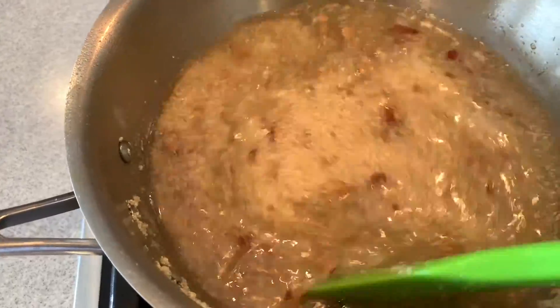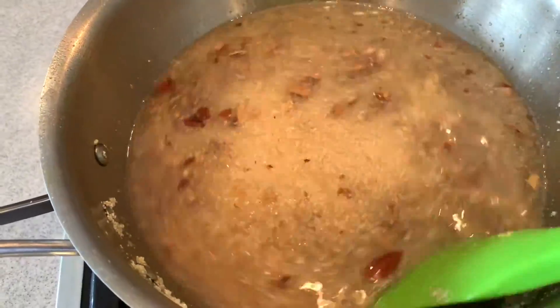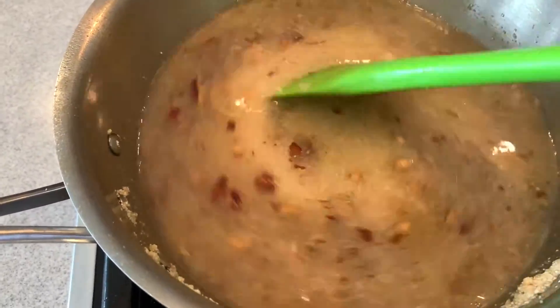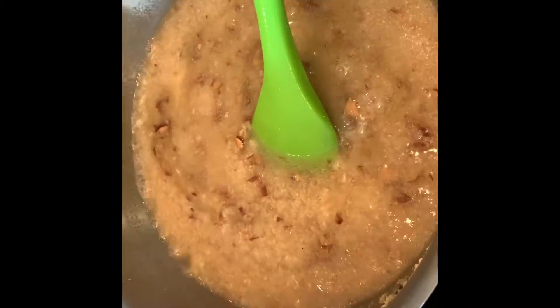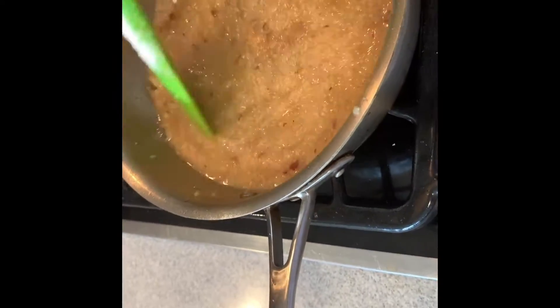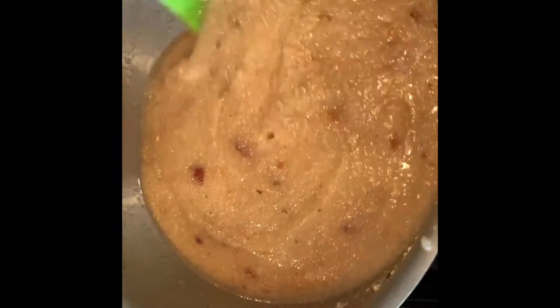The consistency will become thick. We didn't add sugar yet because the chawal suji needs a little bit of time. Now the consistency is good — thick and soft — then we will add the sugar. You can adjust the amount of sugar to taste. It will not be very low, but it will not be very sweet either. So let's adjust — see how it looks.